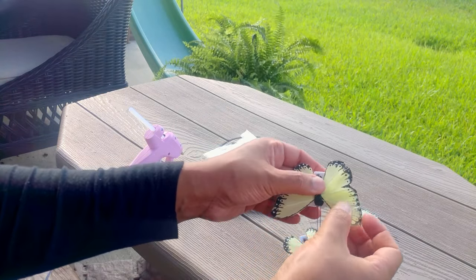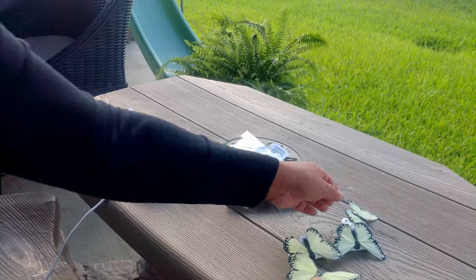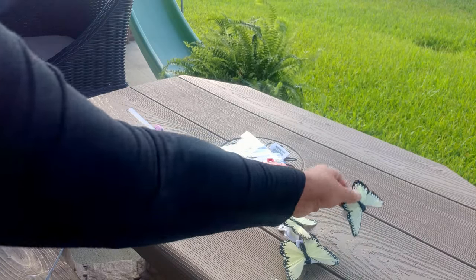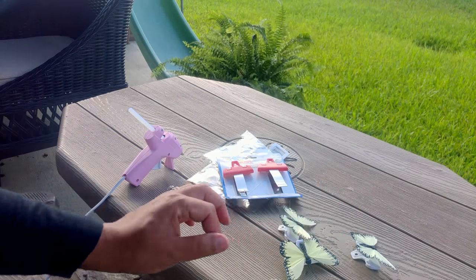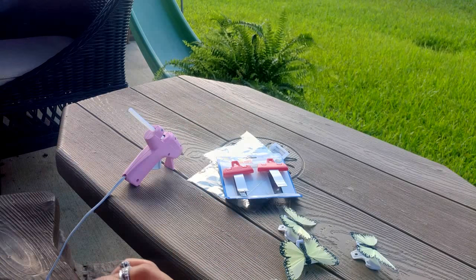Okay, now that is it for this mini DIY. I think these turned out so super cute and they are going to look so adorable hanging from my tablecloth. Alrighty, so let's get into the very first main DIY. I'll be right back.